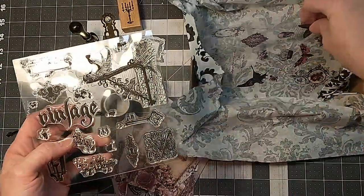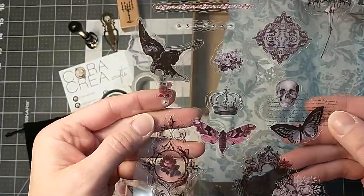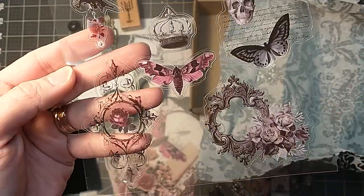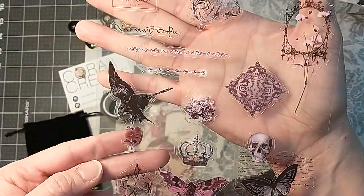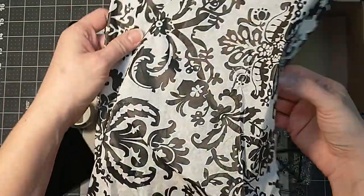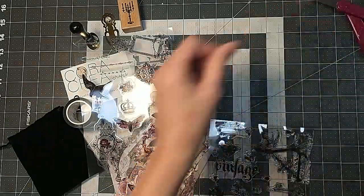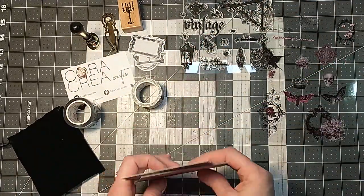And then the last thing looks like some cool stickers in here — pretty dusty purple colors and pretty roses. The colors are super, super pretty. I like all the colors. And then the tissue paper, obviously, is just really cool. So let's make something here so you guys can see how maybe you would use some of these supplies.